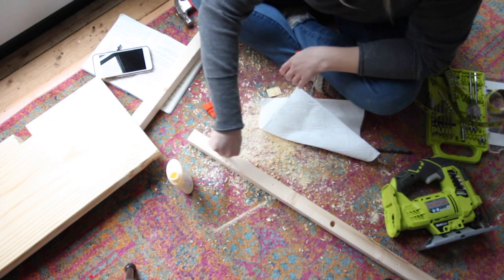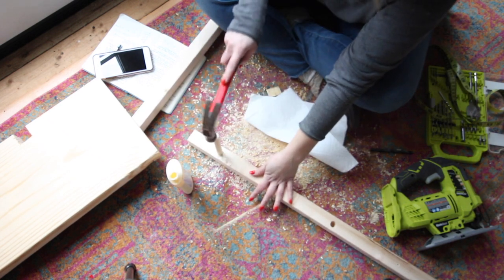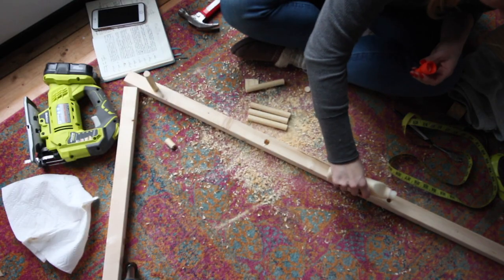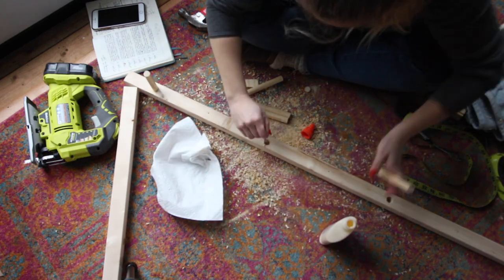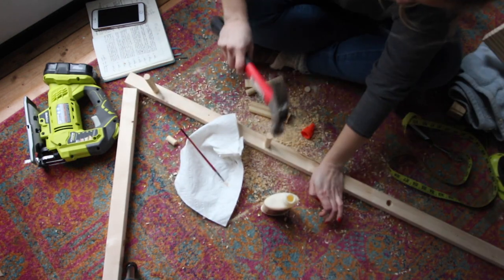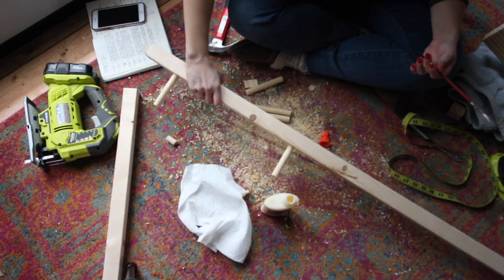Pour a little bit of wood glue into each hole and make sure that you coat the end of the dowel with the glue also. Put the dowel into the hole and then use a hammer to make sure that you get the dowel all the way down to the bottom. Then let this sit for about 30 minutes.